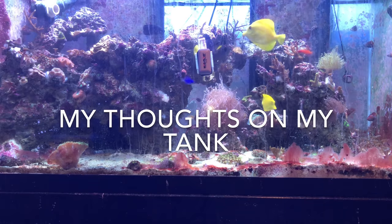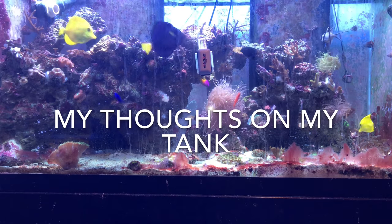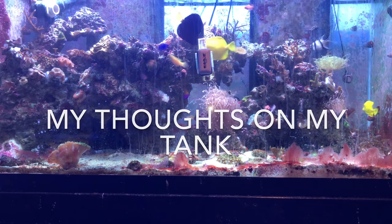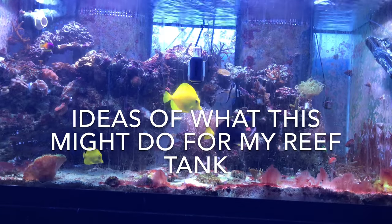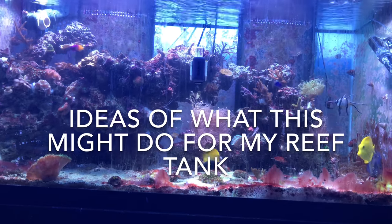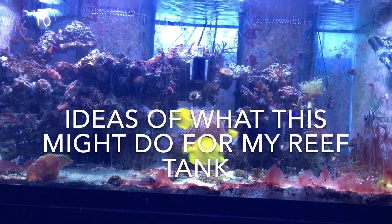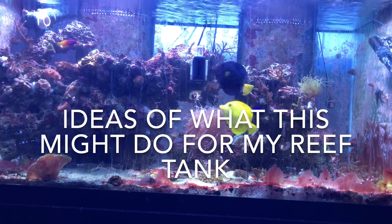I also believe that my tank uses more alkalinity due to calcification during the day, and less at night because that's when the corals are more trying to feed and have their polyps out. I believe this may make my corals a little happier and stabilize my tank a bit more. I think this is going to bring to the hobby the potential to grow corals 50% faster. If you think this would give you a second look at your alkalinity or help grow corals faster and make your reef tank thrive, let me know.